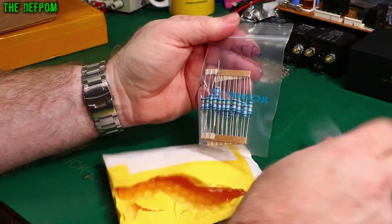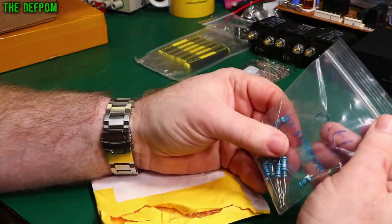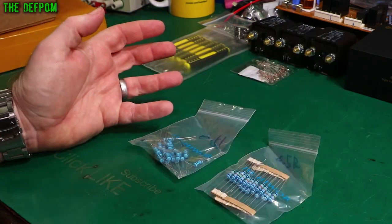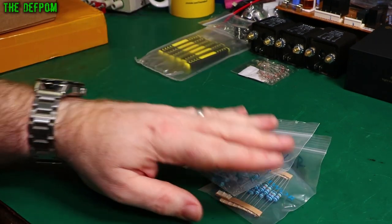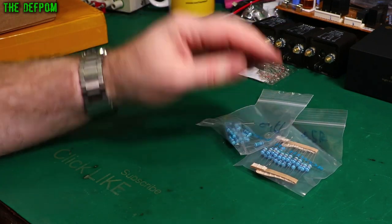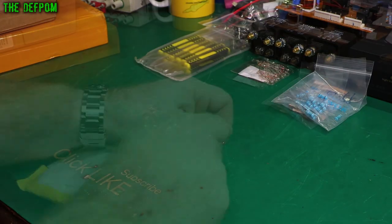Resistors - 0.5 ohm and 0.56 ohm. I don't actually remember why I purchased these resistors now. I've completely forgotten. I got them for a reason but I don't remember what it was. Was it to modify something? It will come to me one day.